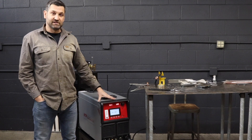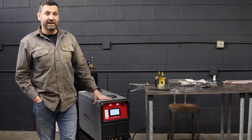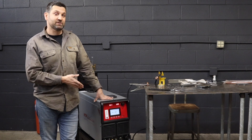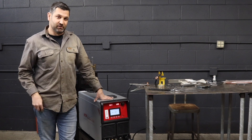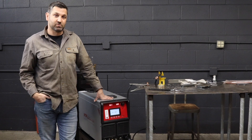You can run DC positive, which is a majority of your stick welding. You can run DC negative, and you can even run AC if you needed to. What's crazy about this machine is on AC you can actually adjust your frequency — you can turn it down or up. You can also pulse your stick welding with this machine, which we will show you here shortly.